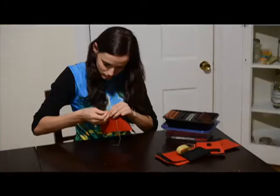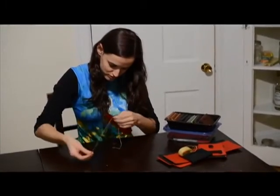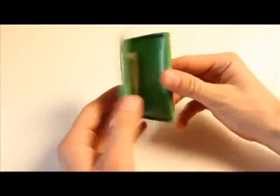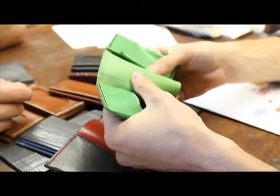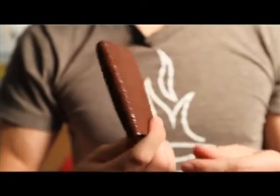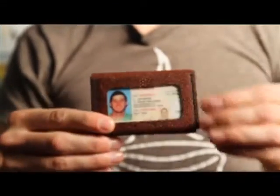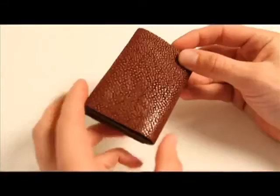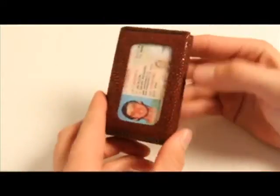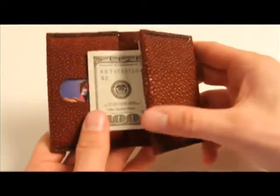For $59 my friend Gemma is going to sew your wallet for you. For $99 you get the limited edition Kickstarter green wallet — this will only be made during the Kickstarter campaign and you'll never be able to get it again. Now this is very special: this is Stingray leather. It's covered in scales made of the same material as your teeth, making it 25 times more durable than normal leather. For your pledge of $999 I'll make you one to your very own specifications.